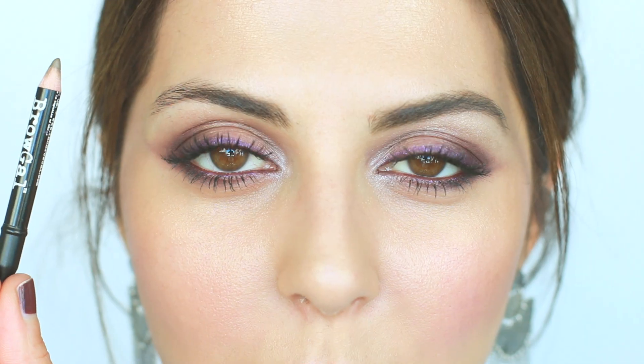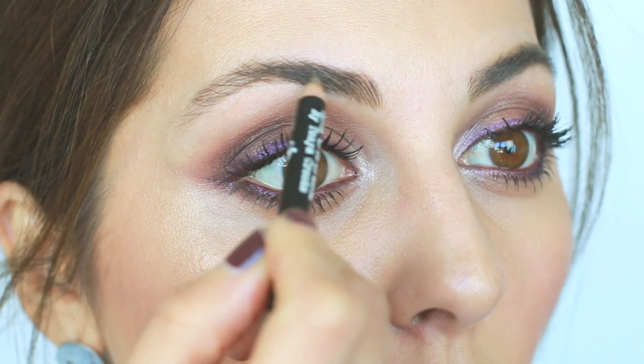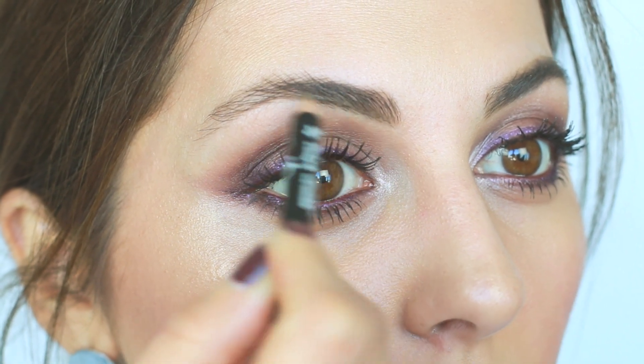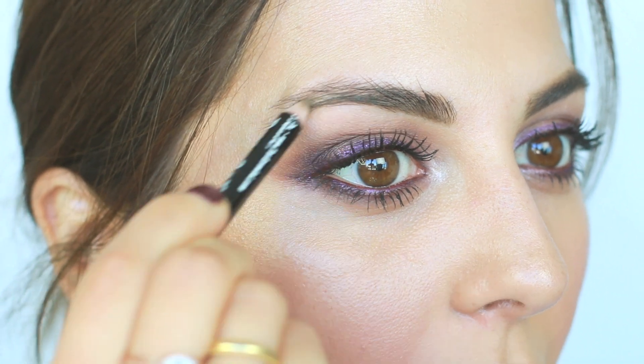I've already got one eyebrow done and we're going to fill in this one over here. As you can see I have a lot of sparse areas, especially on the outer corners, and I like to make them a little bit thicker and fill them in. I'm going to use the Brow Gal pencil in number six. We'll start by brushing the hair upwards, then fill in from the inner corners using small strokes, taking it all the way to the middle. Once you get to the middle, do the same small strokes and take it down a bit.